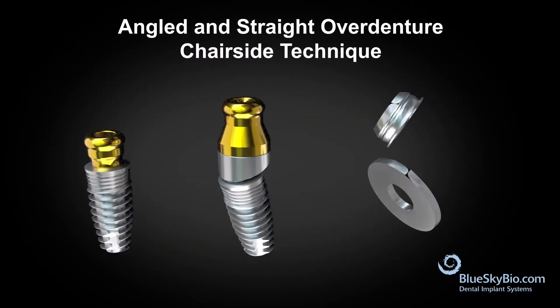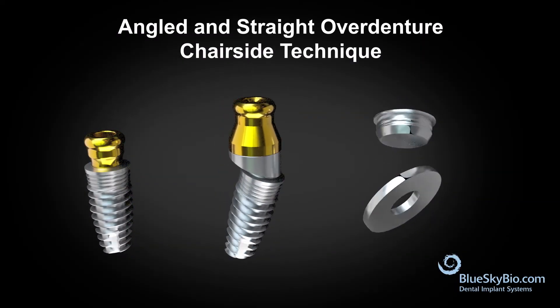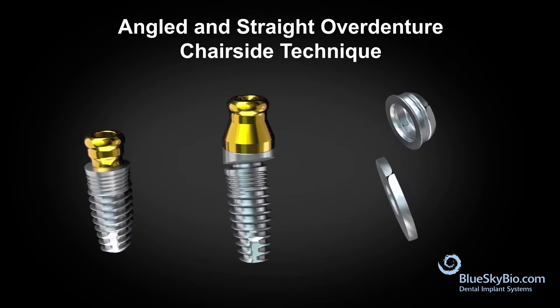This video shows how to perform an angled and straight over denture chair side technique using the BlueSky Bioimplant system.